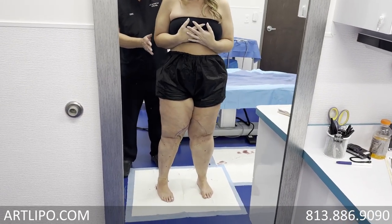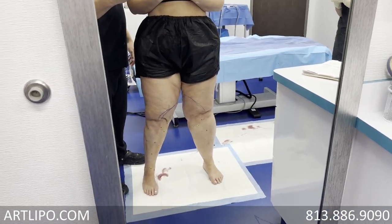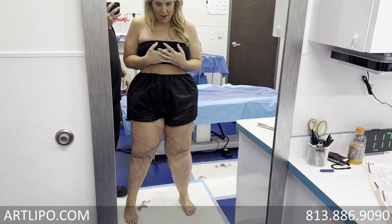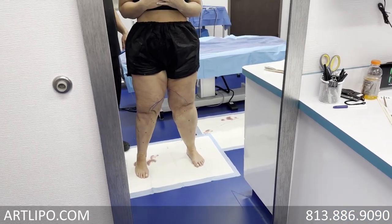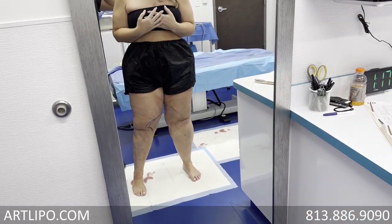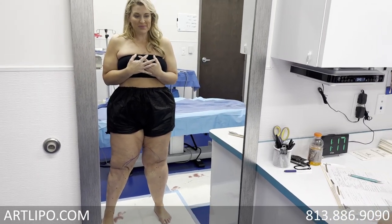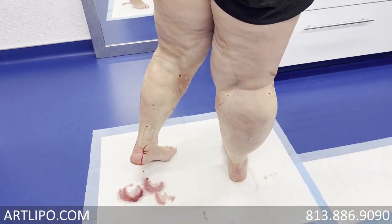Let's bring your knee a little bit apart. You see how we've blended that up. When we have a large amount to remove, our limit set by the state is four liters. In Christy's case, the calves, ankles, and inner knee area is going to be about four liters of fat, and then the upper thighs are going to have to be broken up into two different sessions as well.